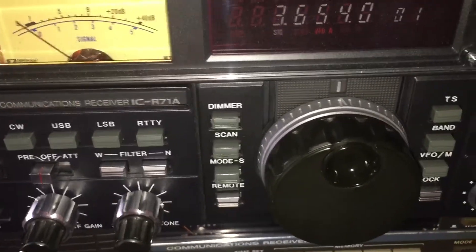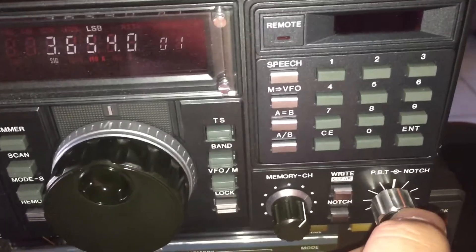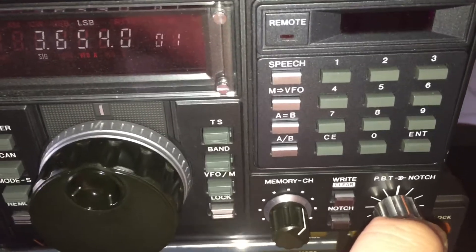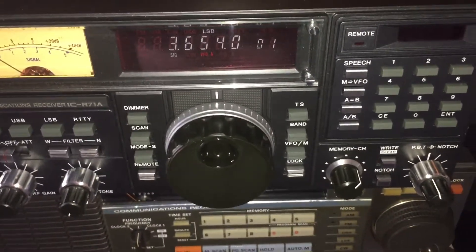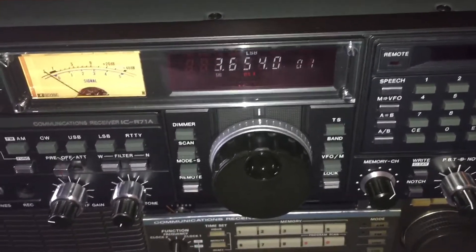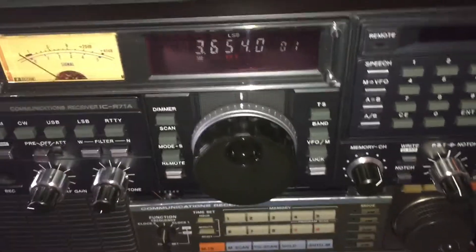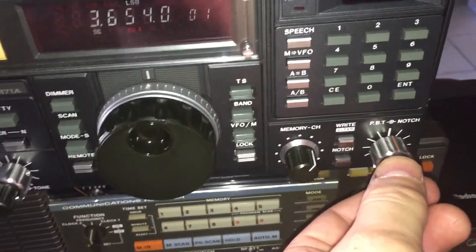Use that tone control judiciously and I think you'll get some mileage out of it. But our little friend, the PBT — Passband Tuning — a slight adjustment to the left because we're on LSB. Hear how the noise goes right down. The radio is a quiet radio to begin with, it's got fantastic dynamic range, but when you make those settings you're going to notice a big difference. Of course, it's usable on USB as well — you just want to swing this to the right.